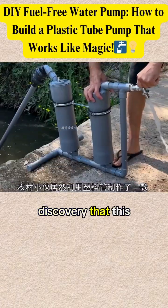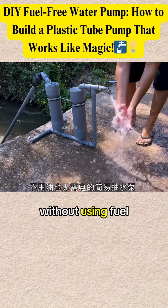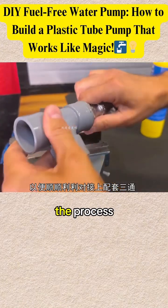What a genius discovery — this guy has made a simple pump from a plastic tube that can work without using fuel or electricity. Watch this video until the end, so you know every detail of the process.